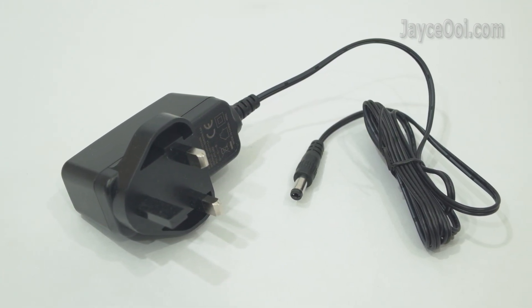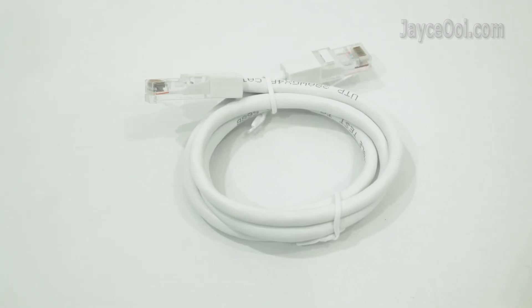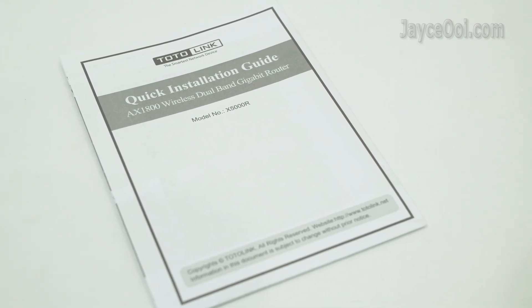As for accessories, here is the AC power adapter with UK plug, a gigabit Ethernet cable, and a quick installation guide.